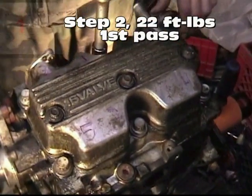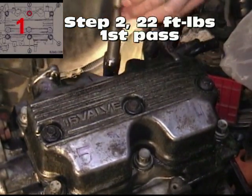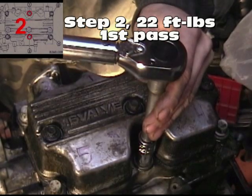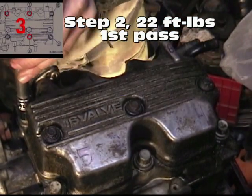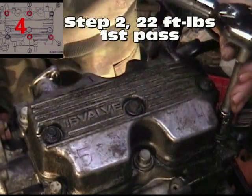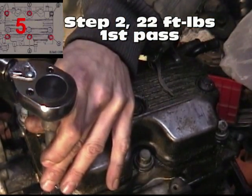Tighten bolt number one. Turn the torque wrench until it clicks. Go slow and steady — you don't want to be bouncing your torque wrench. There's our click. Move on to bolt number two. It's a slow, steady pull. There's our click. Move on to number three, number four, number five, and number six.